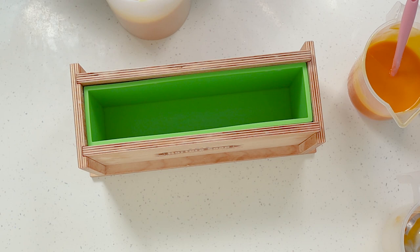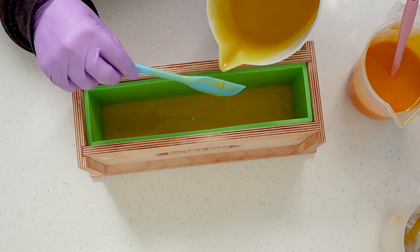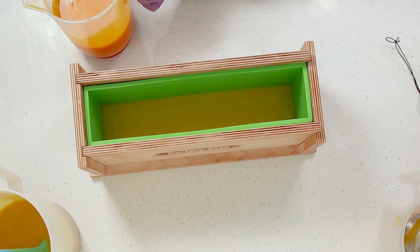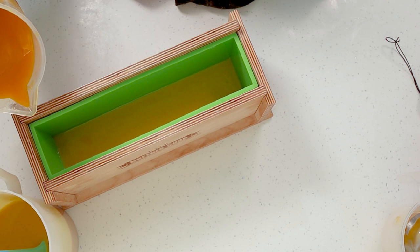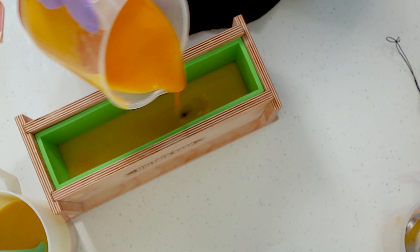Okay, let's pour. I'm starting off with the drop swirl first, putting the bulk of my plain base — the one tinted with extra virgin olive oil — in first, and then just doing a drop swirl with my annatto, which will give me a yellowish drop swirl going through. Then I'm going to finish the pour off by adding my paprika mixture into a squeeze bottle and using that to do mini drops throughout the top area of the soap.